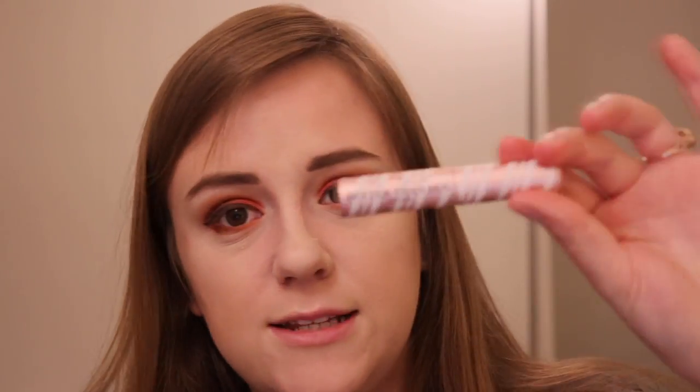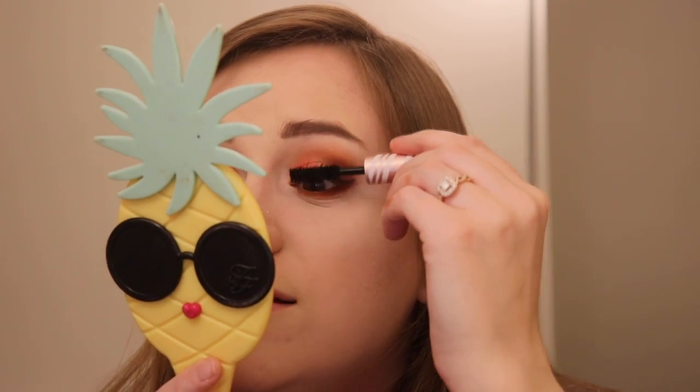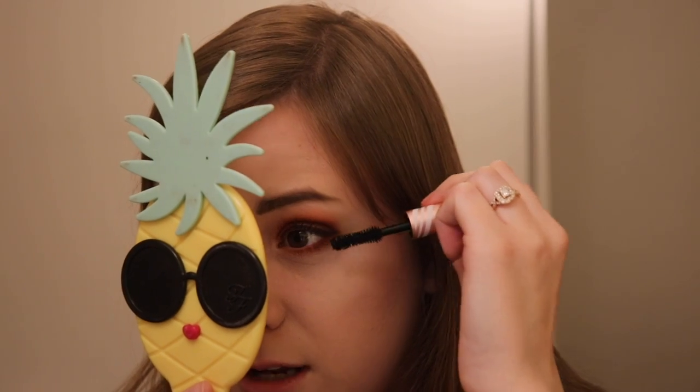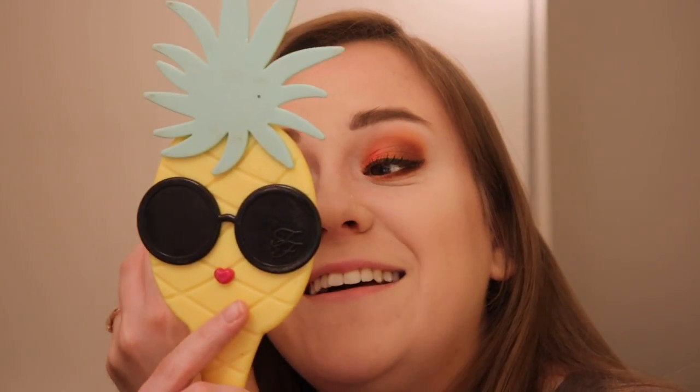We're going to go in with the Too Faced Better Than Sex Mascara. This is gold right here — this is seriously mascara gold, I don't know how else to say it. I have a mini of the waterproof version and I'm very interested in that. I'd really like to try it out, but I don't want to open it just yet. This is a really cute look overall. It's kind of more on the bold side, so if you are more of a neutral kind of person, this may not be the best fit for you.